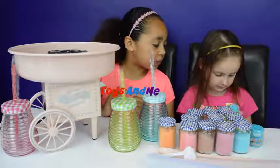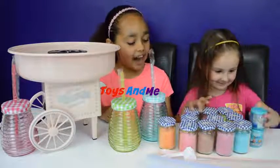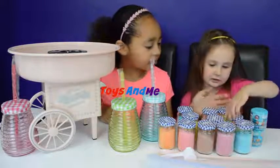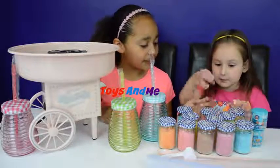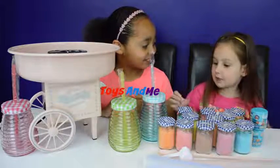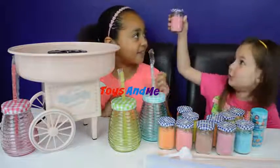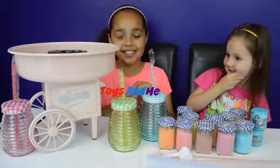I think one's a whale and one's a shark. So we got all the flavours of cotton candy and there is blueberry, banana, strawberry, orange, and there's apple, and there's chocolate - yummy chocolate! I think I would like chocolate better than strawberry, but let's go with strawberry.